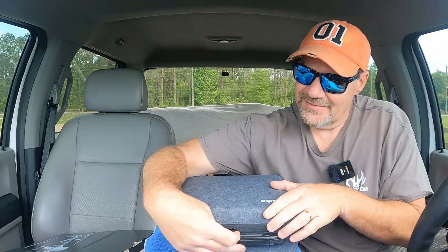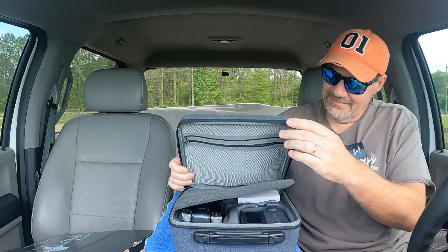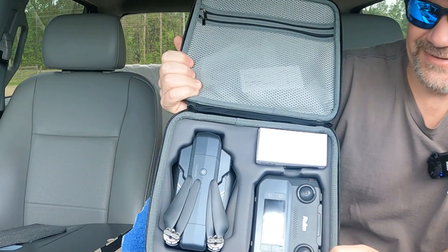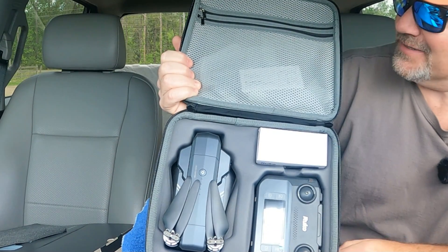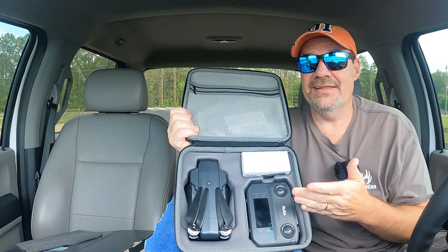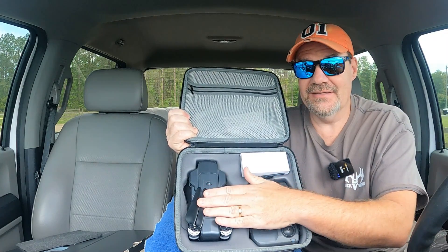Let me open this up and show you what it is — you might be blown away. Check this out: there's the drone, there's the controller, there's an extra battery, and there's all the accoutrements.